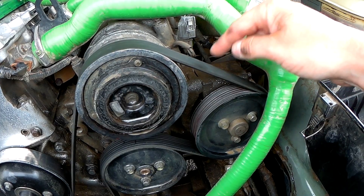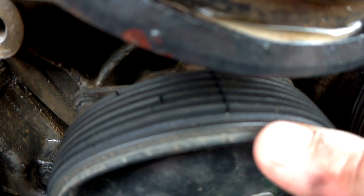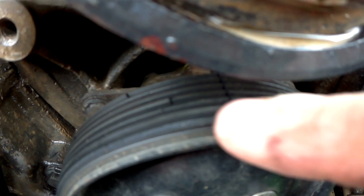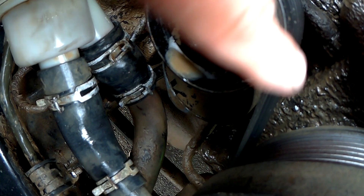So this is the Serpentine belt, and this is why I'm replacing mine — it was only fitted two years ago, so don't buy a cheap belt. This is the tensioner; this is what you need to move to give slack to the belt so you can remove it.